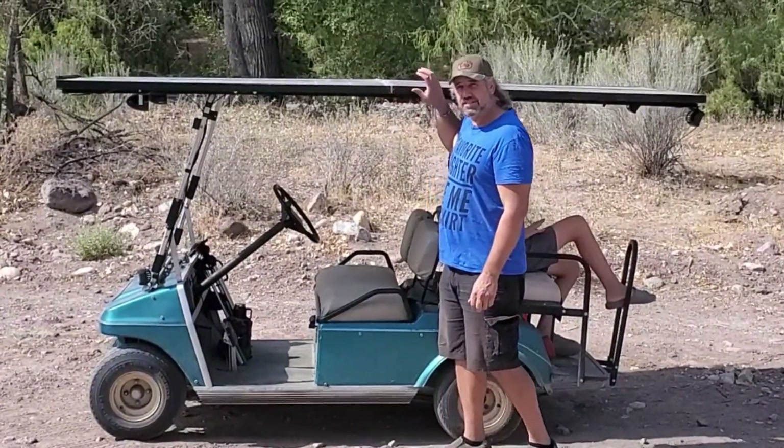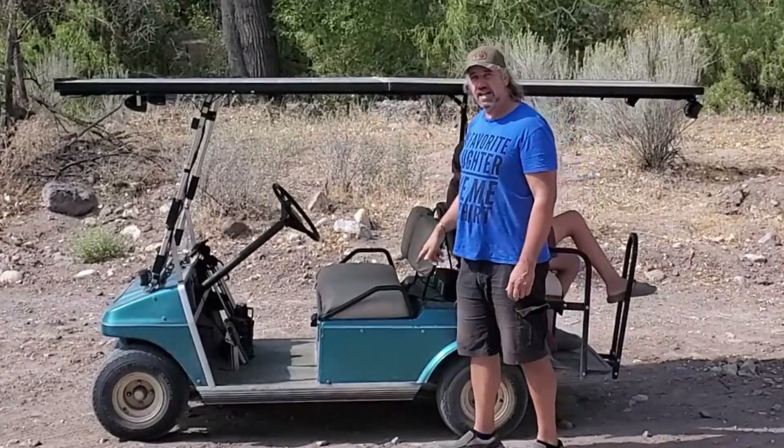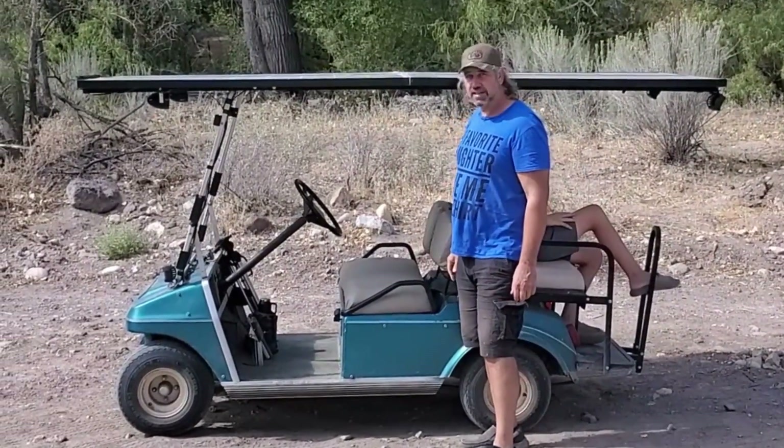Hello everyone. Today we are doing a distance test with the golf cart with the solar panels and the lead-acid batteries. We're going to go see how far we can get today.